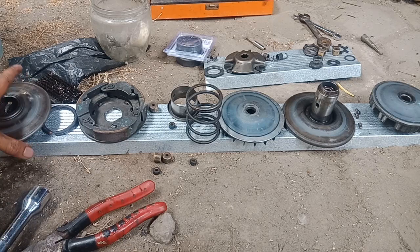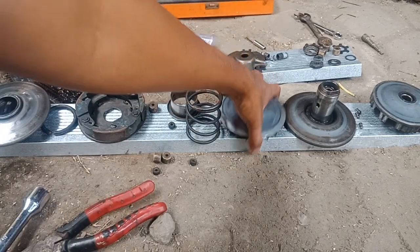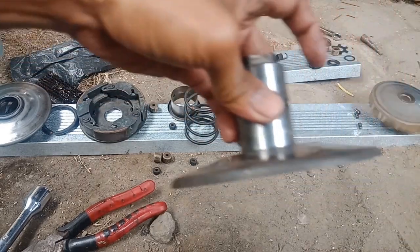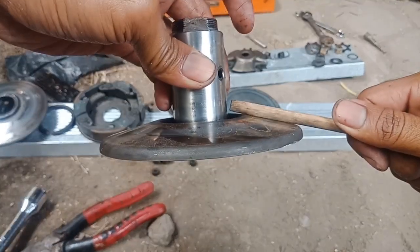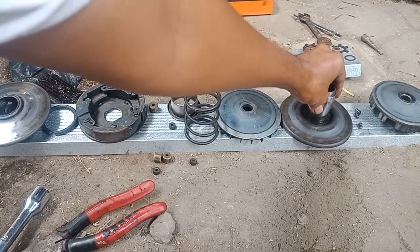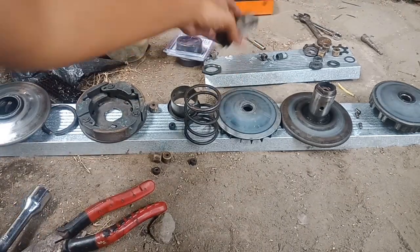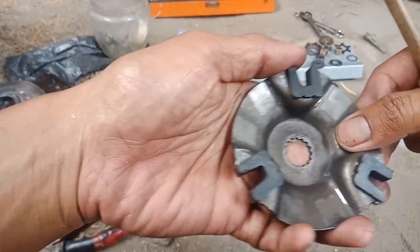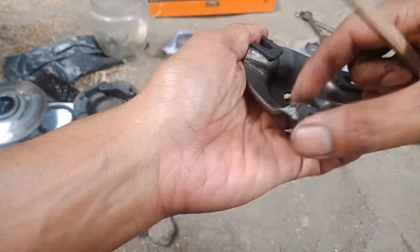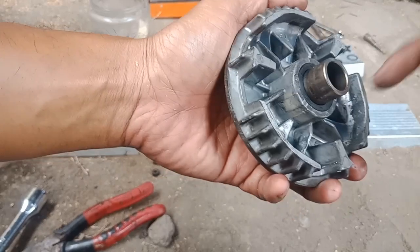Ditambah diganjel — memang tarikan pertama itu enak sih, cuma kan kayak ngeden itu. Jadi akhirnya saya bongkar ini, bukan punya saya motornya. Terus ini sudah — kalau ininya sih masih bagus ya, masih bagus sedikit. Ganti mahal kalau kayak gini. Terus rumah kulinya — lumayan, masih lumayan. Ininya padahal masih bagus, masih bagus.